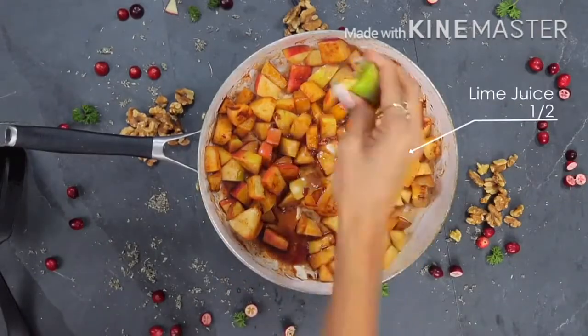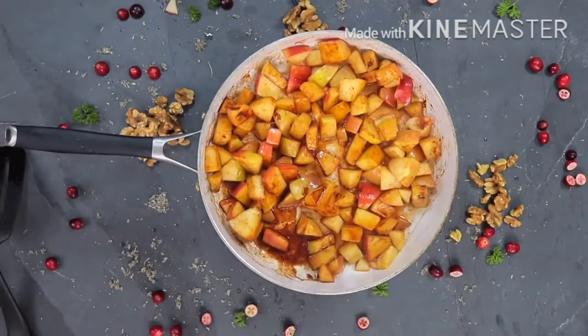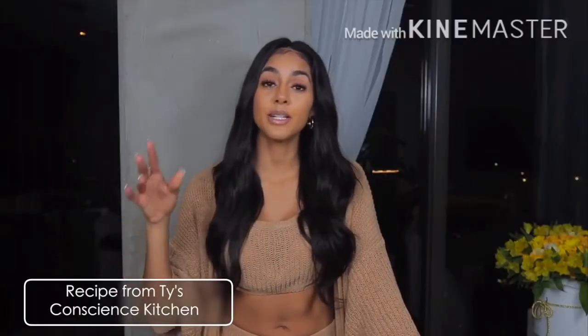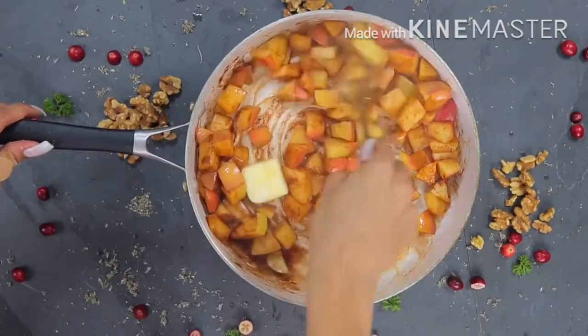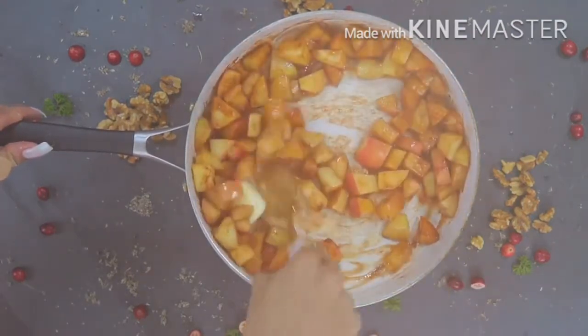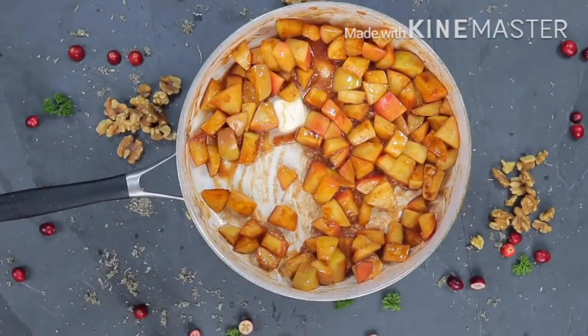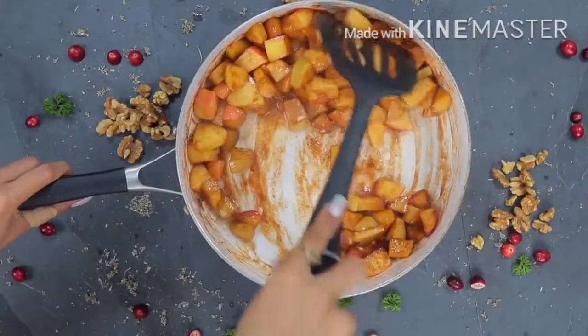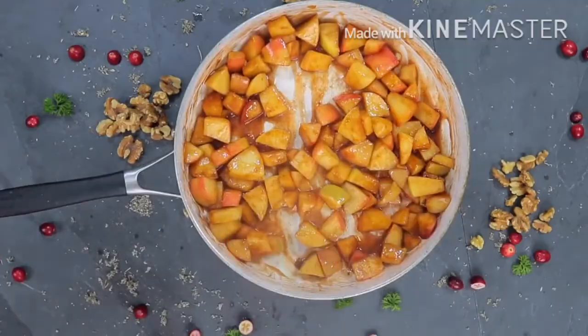If you want this to be Dr. Sebi approved alkaline, you would just omit the cinnamon as well as the vanilla. I then add my alkaline butter. I got this alkaline butter recipe from Ty's Conscious Kitchen — he has so many alkaline recipes, so you guys can go ahead and check him out and get the recipe. I like to add the butter last, sit it into the pan, turn the heat off, and allow the apples to soak up and incorporate the butter and get all nice and caramelized and juicy.